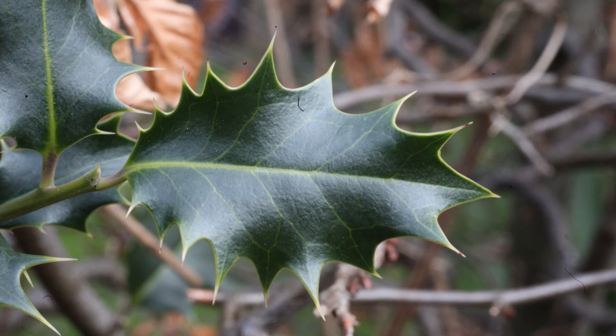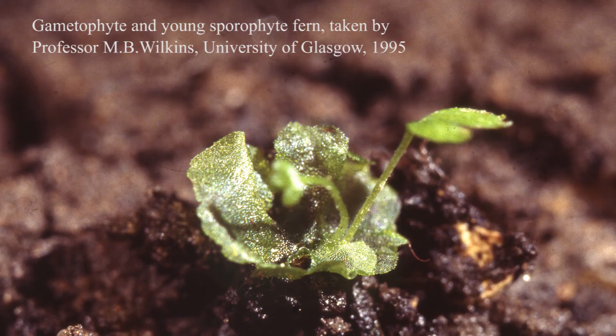Very different effects are encountered when we switch to tiny subjects photographed at high magnification. This is a fern gametophyte with two young leaves from the fern sporophyte just emerging from the young plant. The photograph was taken by Professor M.B. Wilkins, who was Regius Professor of Botany at the University of Glasgow from 1970 until the year 2000. When subjects of this tiny size are photographed at high magnification, it becomes very difficult to get a large enough depth of field to bring the whole subject into focus. We can see that while the gametophyte is in sharp focus, the sporophyte leaves are not, in spite of the fact that the image was taken with great care. The camera was set to have a tiny aperture for maximum depth of field, which meant that hot lights were needed in order to produce enough light for a reasonable exposure time.